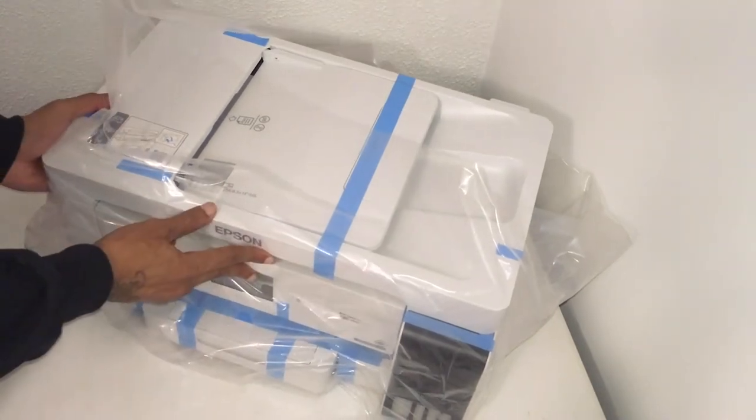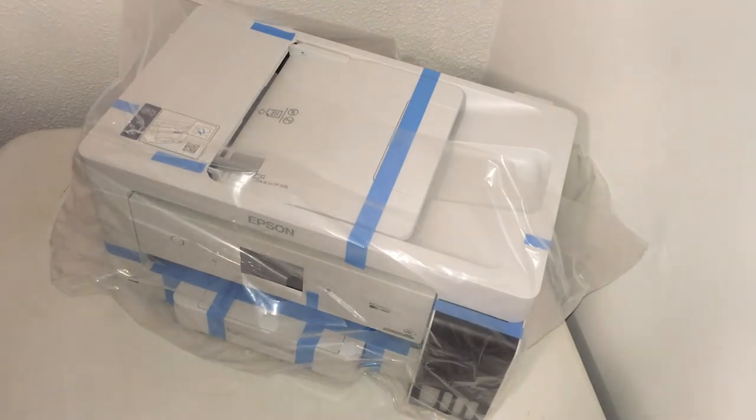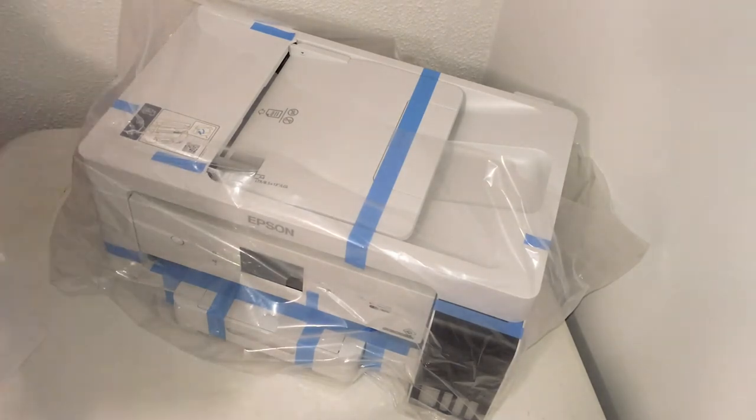Oh, that baby looks beautiful! It took me quite a few months to find it, and when I ended up finding it, it was just because I stopped in the store to look. It wasn't even because I had hope that they would have it — I just stopped in the store to look.